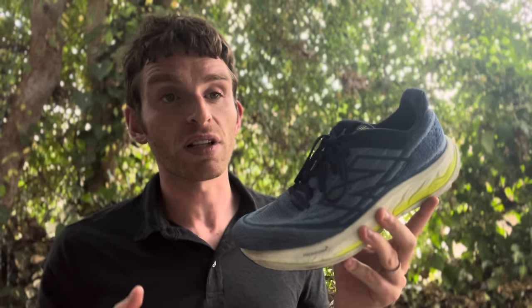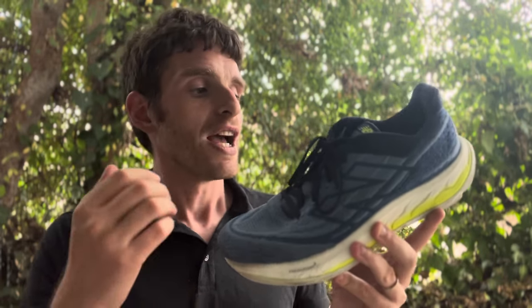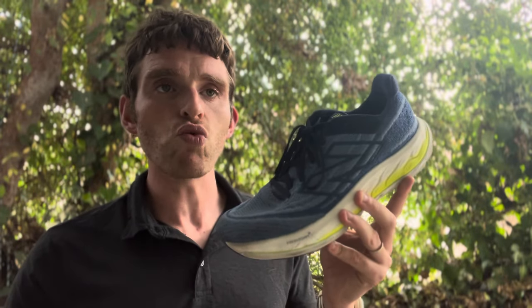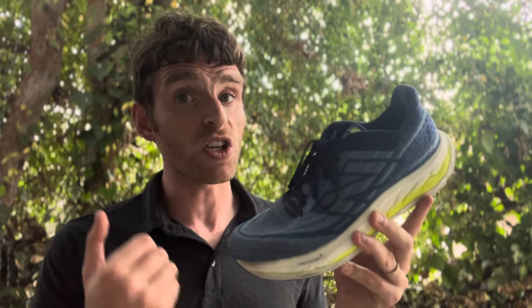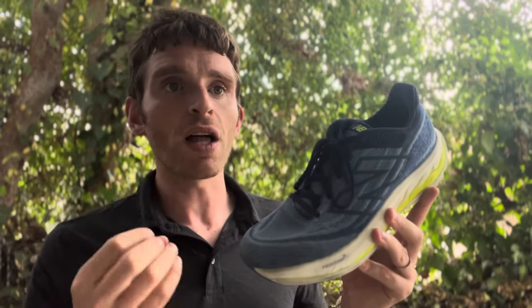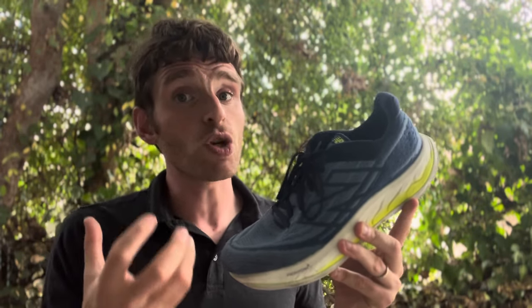Ride-wise, it does feel heavier — not in a bad way, but definitely like this is a training shoe. I can't go quick in this at all; it is meant for easy miles. The EVA film is very hard to feel at first — it took me about 20 miles to actually start feeling the guidance. It is there, it's just pretty subtle. When you land, I can feel myself staying a little bit more lateral, but it is not like the really aggressive fit of the previous version where your foot is pointing inwards. Much more subtle, much more mild, but it does do its job.